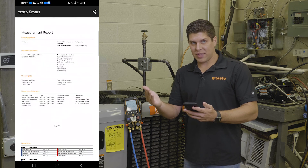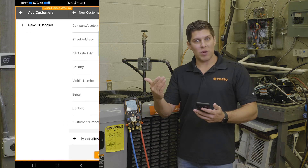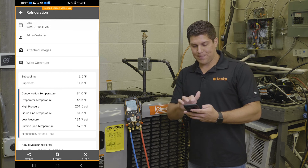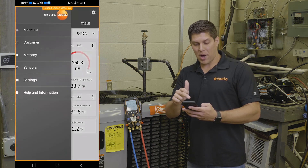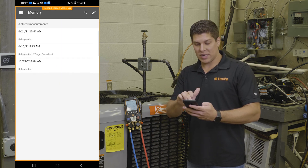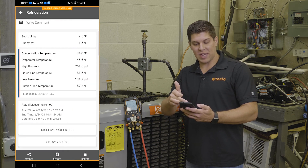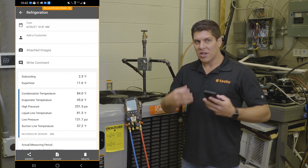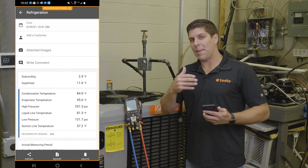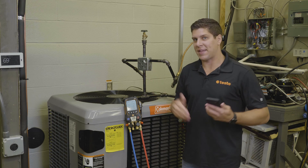Another great feature is with the app and the manifold working together — I can add a customer or even ones that I've done before. I'll go into my memory, and you can see as of 6-24-21 today, here's all my information. I can also take pictures and write comments. This gives you the flexibility with the app and the manifold of getting all your details and being able to send this to your customers and keep a record of what you've done.